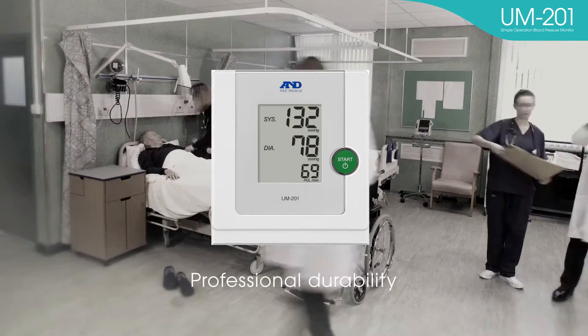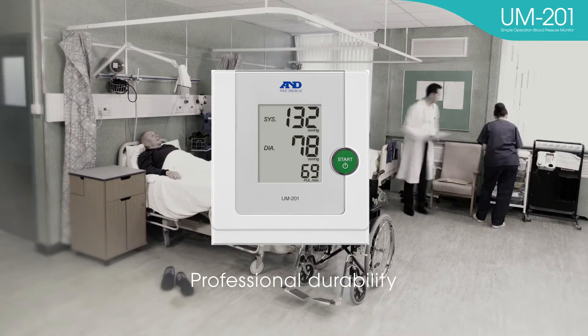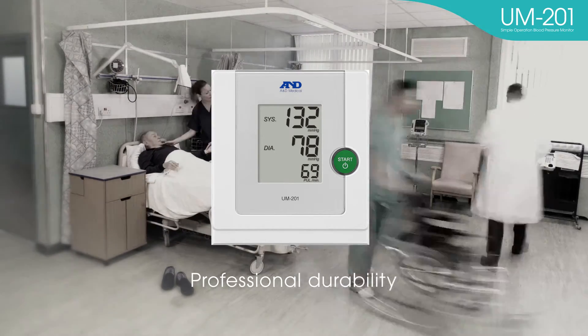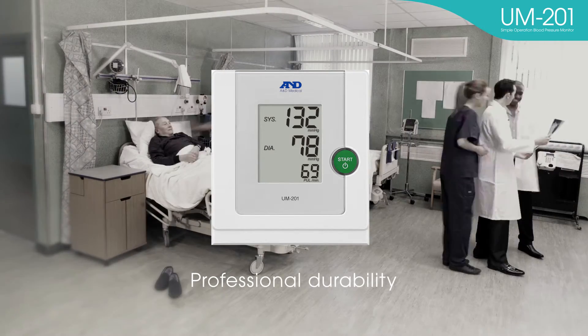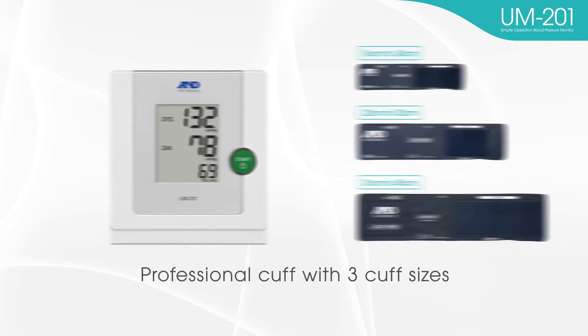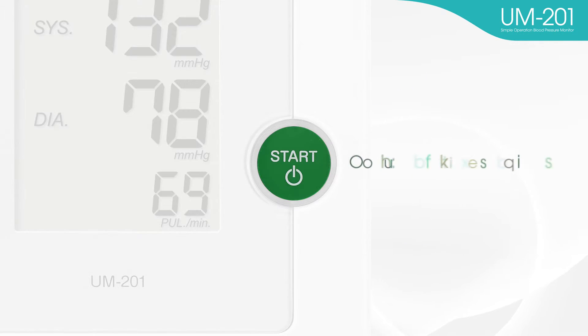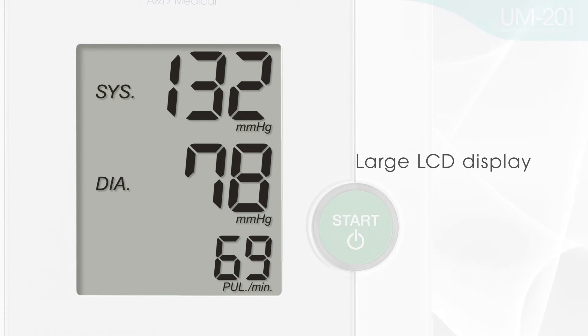Professional durability. The components and parts in the UM-201 are designed for professional use and ensure long-lasting durability. Additional features include a professional cuff with three cuff sizes, one-touch operation, and a large LCD display.